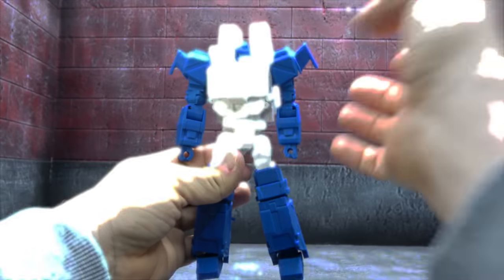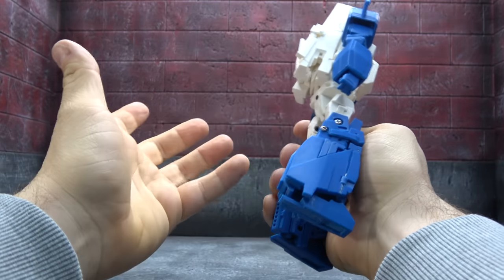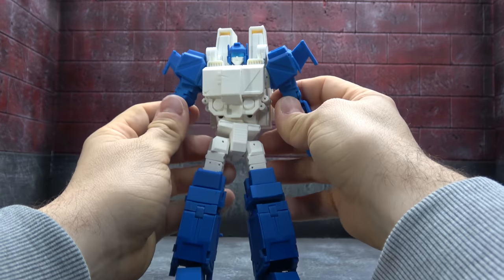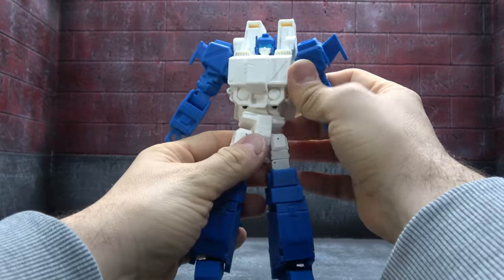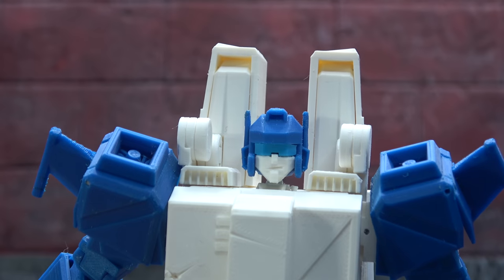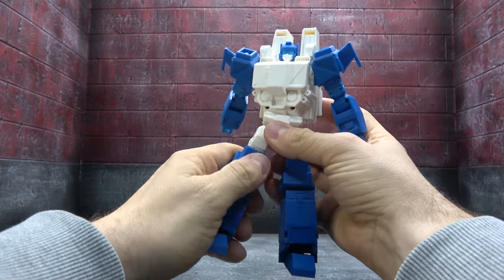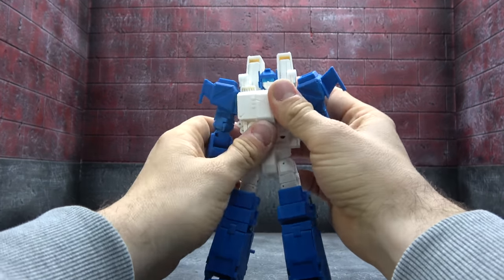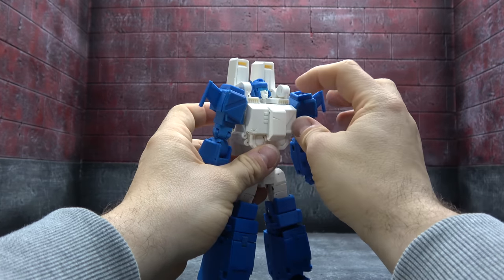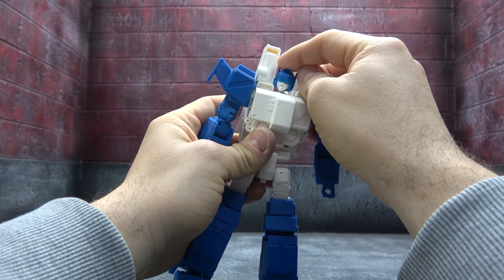This one doesn't have as much color breakup as the Rotostorm, which I noticed straight away. However, it does do a lot more and we'll talk about that as we go through. I love the expression on his face — he's got a little smirk. Be forgiving of the print quality because he said he was having problems with his printer. The head is on a ball peg — you can get movement up, down, and a swivel.